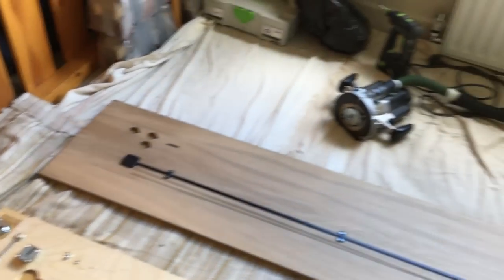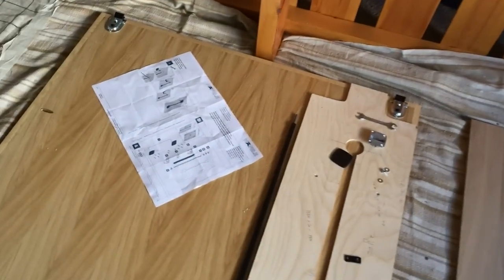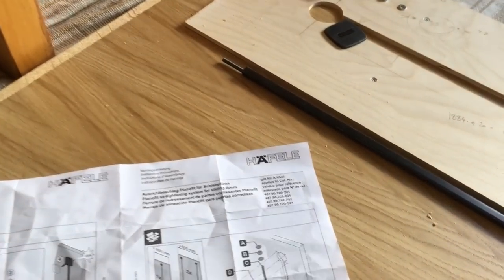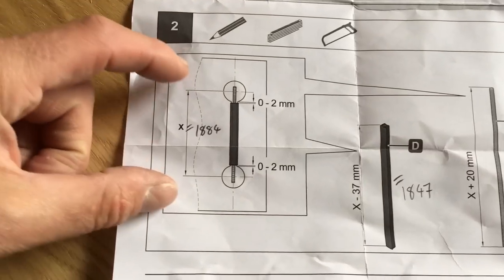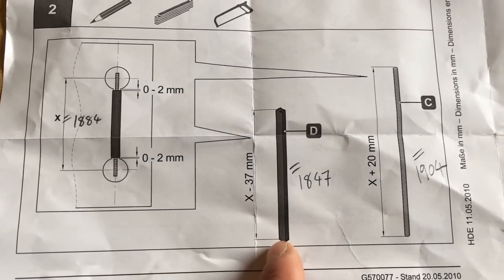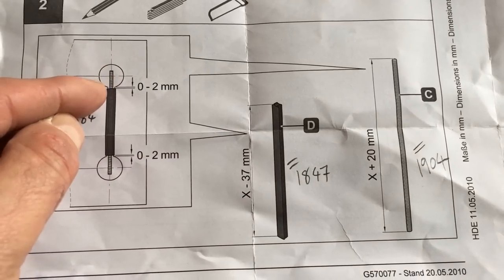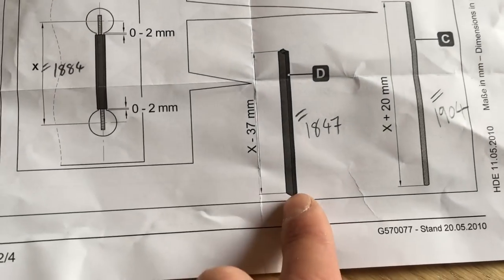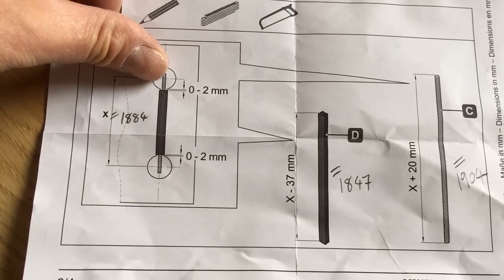Jonathan, set up with a workbench outside and the metal-cutting saw, is going to cut the threaded bars to length. We probably could have made the jig a bit longer to avoid cutting, but as it worked out we're just cutting a small amount off. We've got a centre-to-centre measurement of 1884 millimetres. The plastic channel needs to be cut 37 millimetres shorter than that — so 1847 millimetres — and the threaded bar will be cut 20 millimetres longer than the centre-to-centre mark.